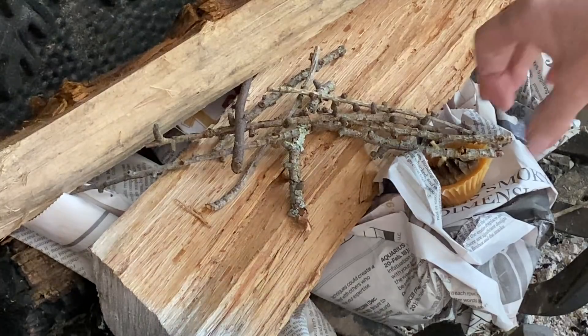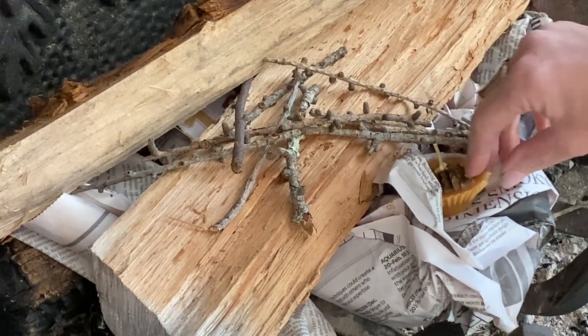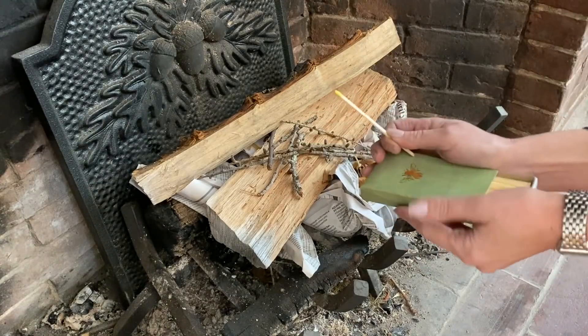Now let's head into the dining room. I'm going to start a cozy fire. I'm actually using one of the fire starters that I made — I will put the link for those above.